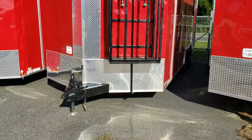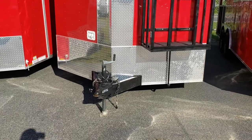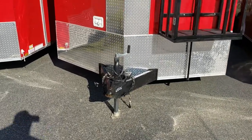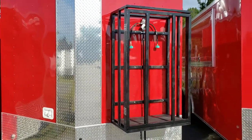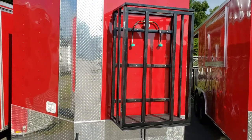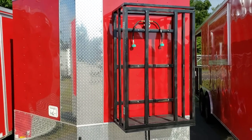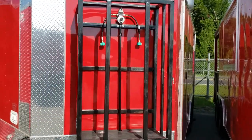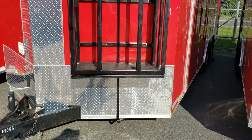It's 8.5 x 20 V-nose. This one has a 2 and 5/16 ball, safety chains, and breakaway. This cage you see on the front is our propane package cage. Comes with two 100-pound propane tanks, both stub-outs, and a valve in the center for the splitter for both. It's been plumbed all the way with pipe going underneath the trailer itself.